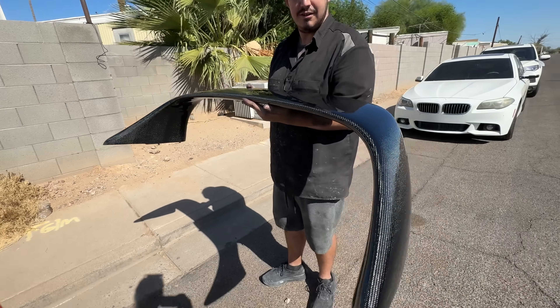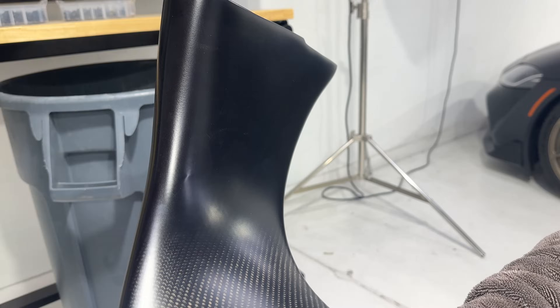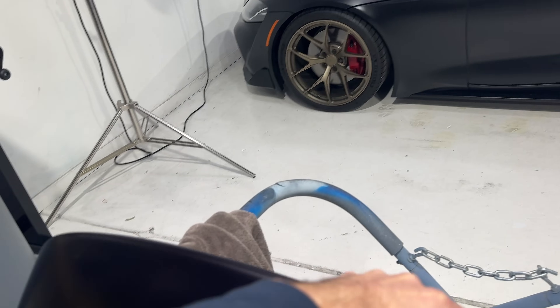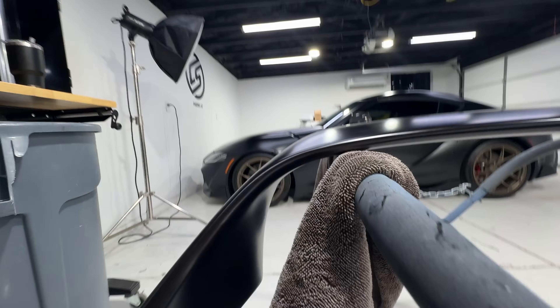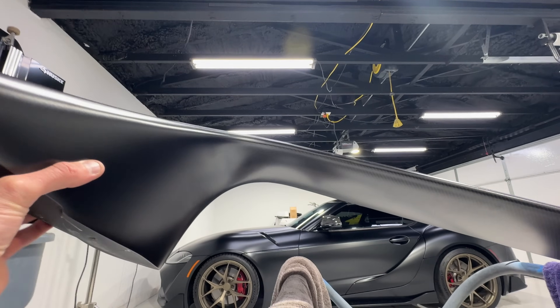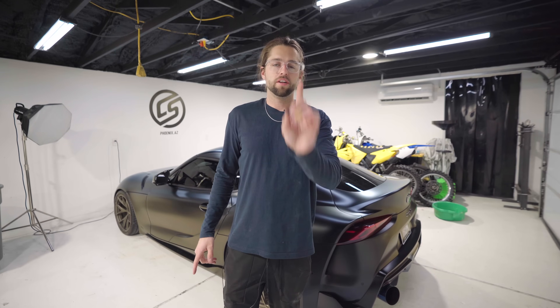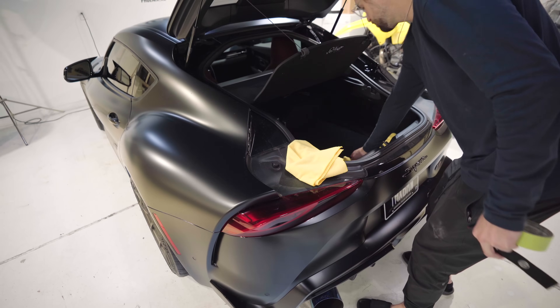Just got the wing back from paint. Ryan over at A to Z's killed my vision. Check out this fade with the satin clear — it's like a satin matte but it fades to black. Flip it over and it's the color of the car from all angles. When it's on the car and you look up in here, you'll see some carbon. So clean.